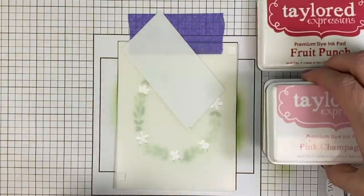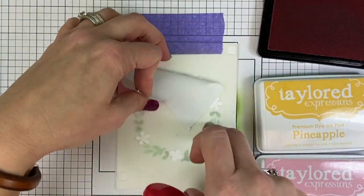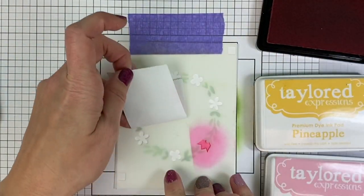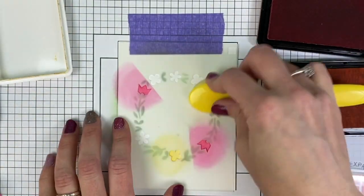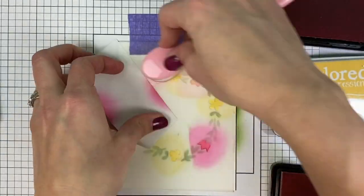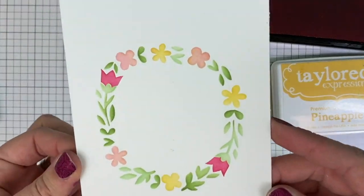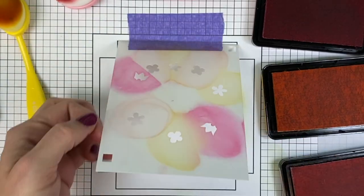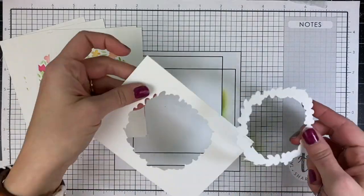Here I'm using a little bit of post-it removable tape to mask off certain areas, as I want my flowers to be different colors. Moving that around ensures I'm only getting red in the areas I want, then the pineapple ink on the other flowers, and then the pink champagne in between. There are really only a couple of spots you need to block off with each layer. You can see how pretty that wreath turned out with all of those different colors, and again it's easy to mass produce by placing the paper right underneath your hinged stencil.